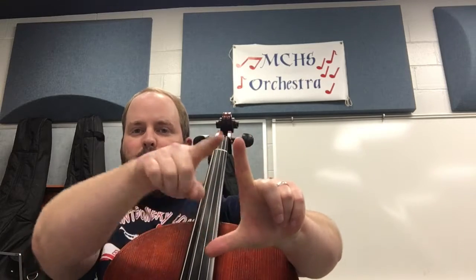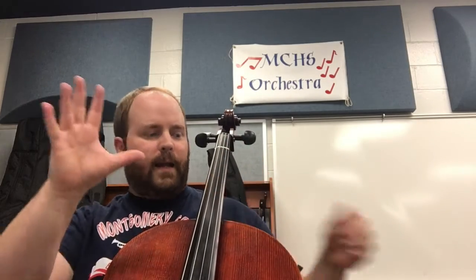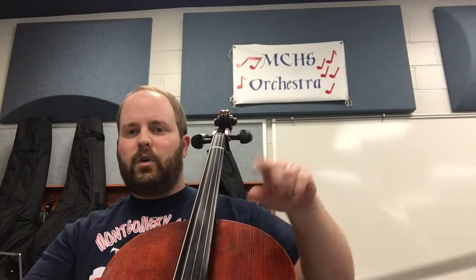Your left hand goes over here — and if you need help with which one's left, if you do this with both your hands, it's the one that makes an L the right way. That's your left hand. Your left hand plays on the strings and moves on the strings. Your right hand has another very important job — it's what makes and creates the sound on the strings.